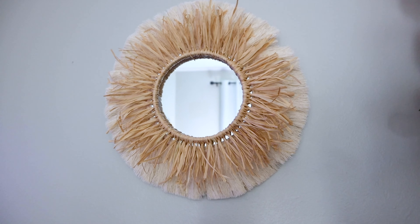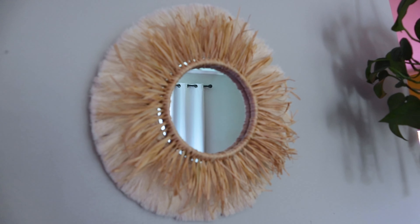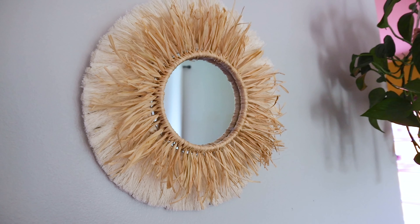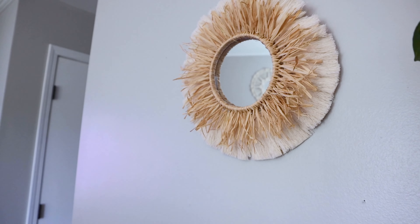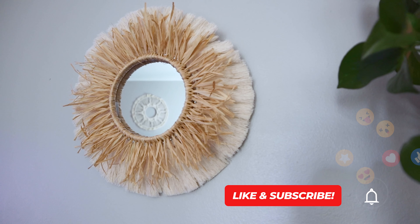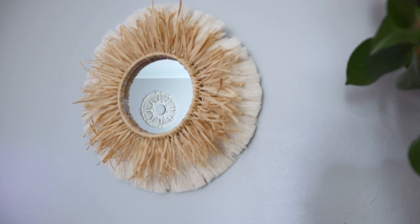And that's all there is to it! I hope you enjoyed this tutorial. If you did, please leave a like, comment, and be sure to subscribe so you don't miss any of my future videos. Thanks for watching.